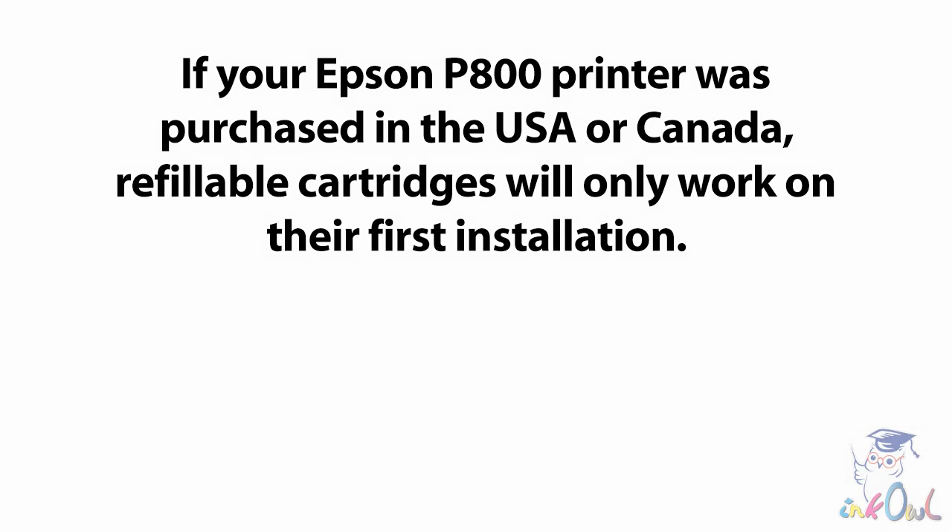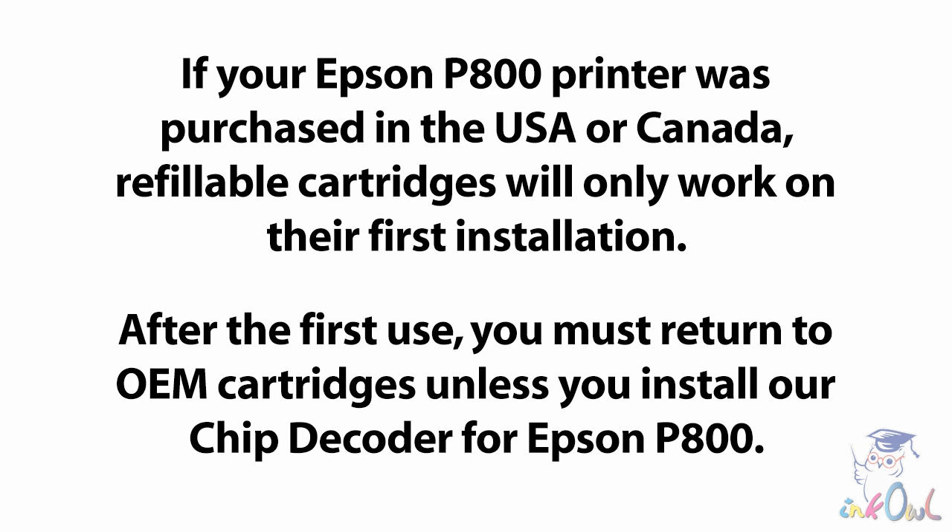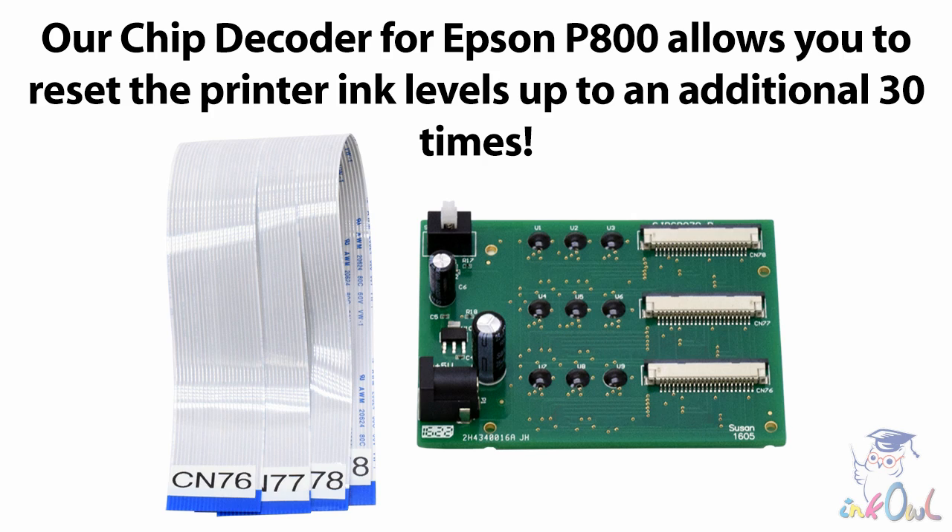As you may know, if your Epson SureColor P800 printer was purchased in the United States or Canada, refillable cartridges will only work on the printer on their first installation. After that first use, you must go back to using OEM Epson supplies. However, a solution is now available to let you keep using refillable cartridges up to an additional 30 times.